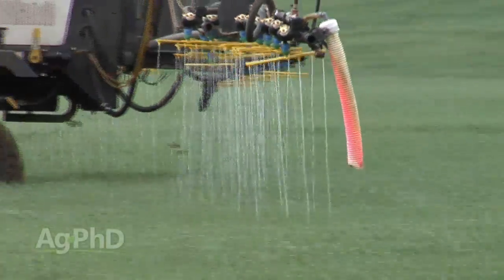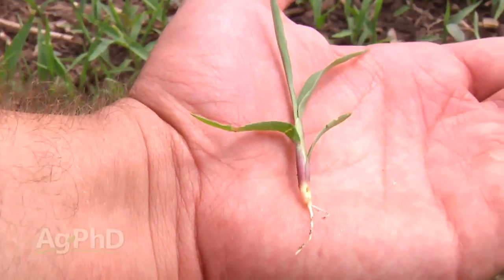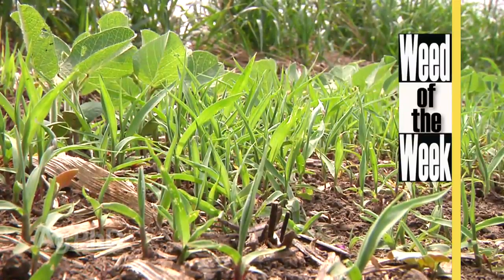One of the reasons a farmer might be out there with his sprayer, in addition to stream barring nitrogen, is to control weeds like our Weed of the Week. We'll tell you how to stop this tough one for wheat farmers and all farmers coming up later in the show.